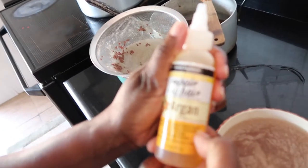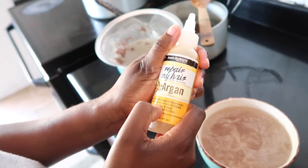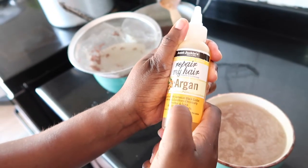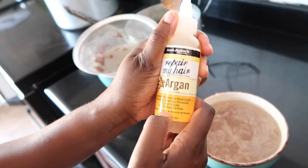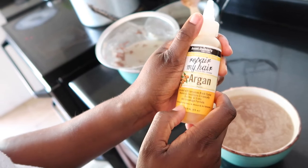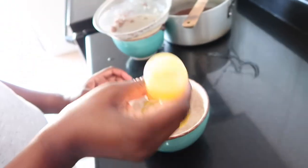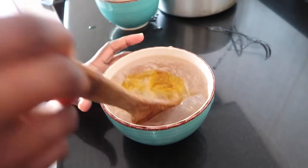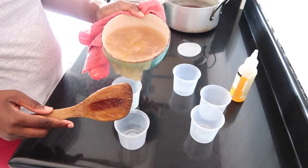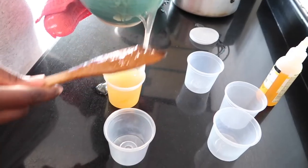Then immediately, before it even cools down, I add my oil — this is optional. You can use an oil of your choice. I've chosen to use Repair My Hair by Auntie Jackie — the argan oil by Auntie Jackie. You can use olive oil or coconut oil, that's up to you. I put the oil in and then I mix immediately before it thickens.